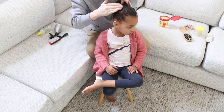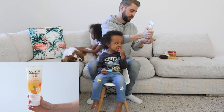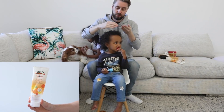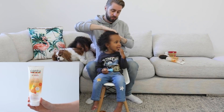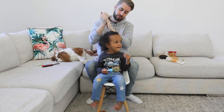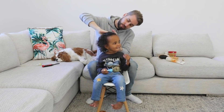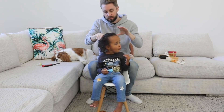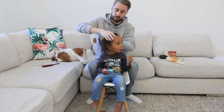If you find that this is too strong a hold gel, another gel I would recommend — which is the one I'm using on Zoe's hair — is the Cantu Styling Custard. I use this one a lot as well. It gives you a much more natural look; it's not as strong a hold, so it's not quite as crunchy.